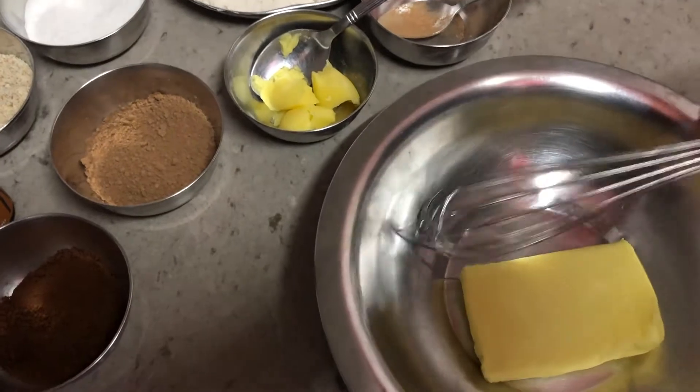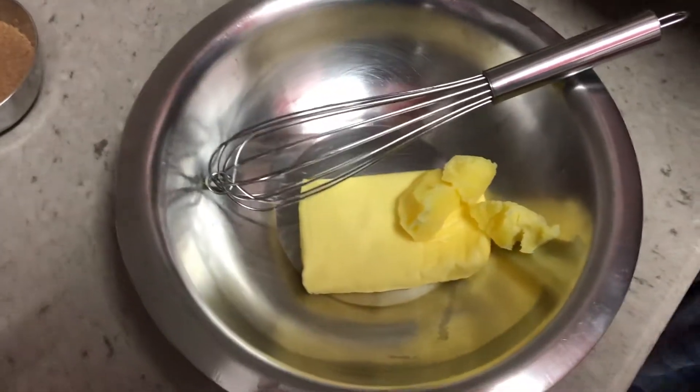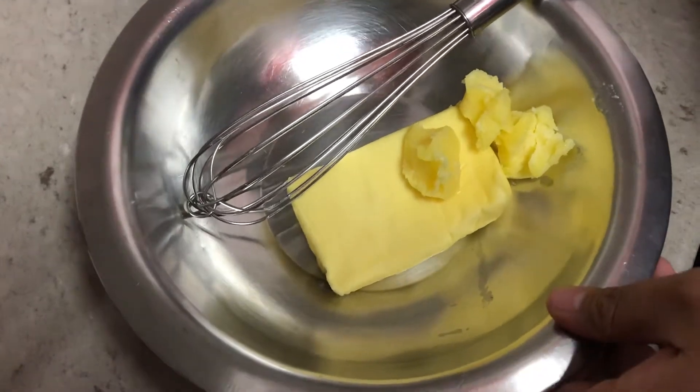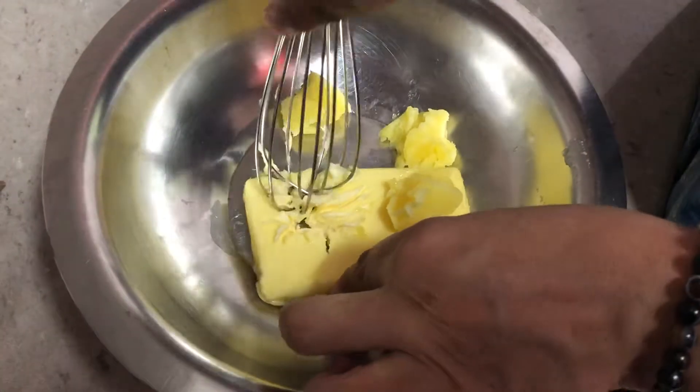First, we need to take the butter and ghee and make sure they combine well. We'll keep stirring until they come together and become fluffy.